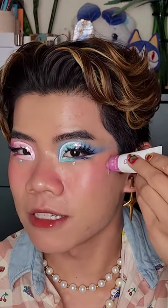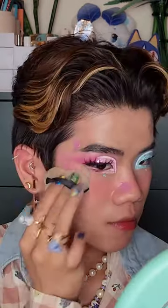Then I take a darker color. This one is in the shade Wisp, and this is gonna act like contour. I also like to put another layer around my nose. Now it has dimension.